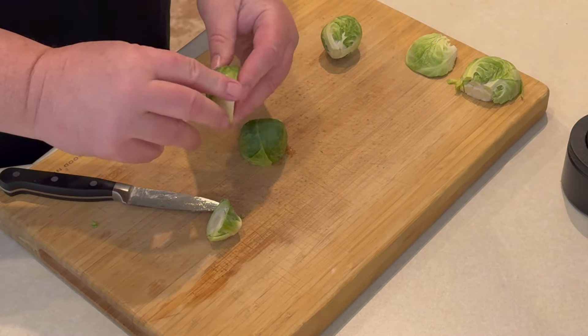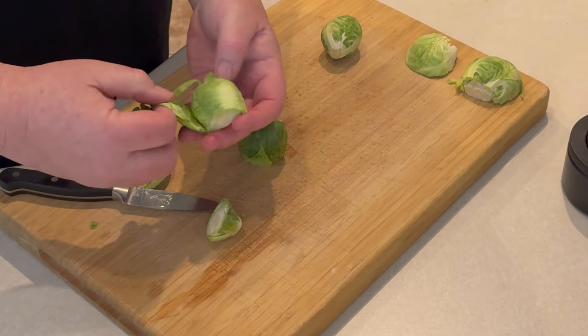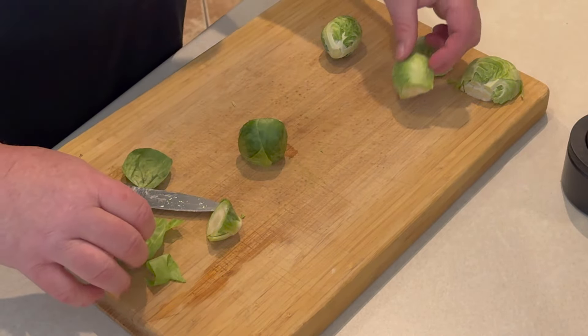All right, let's get started on making some delicious Brussels sprouts. Trust me, you're gonna love these.